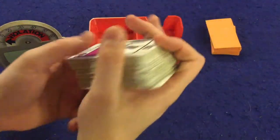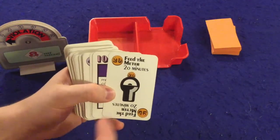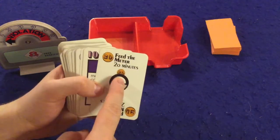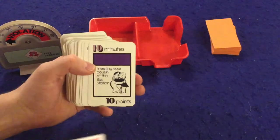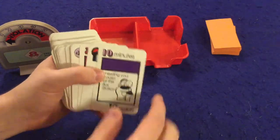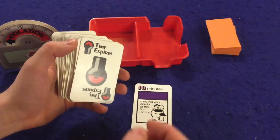Most of the components are cards. The first type is Feed the Meter — you play this and put time on your parking meter, going up to 20 minutes. The next type is point cards. You play a point card in front of you, spending that many minutes but earning that many points. These contribute toward hopefully reaching 200 points.